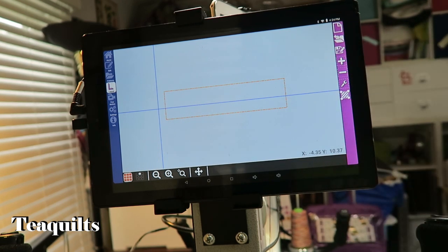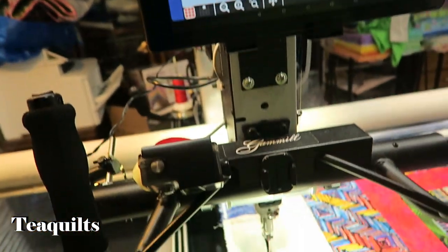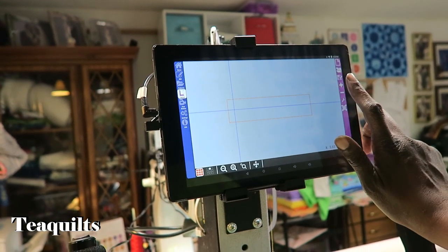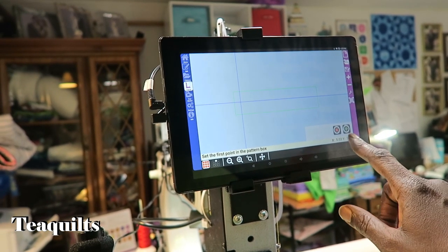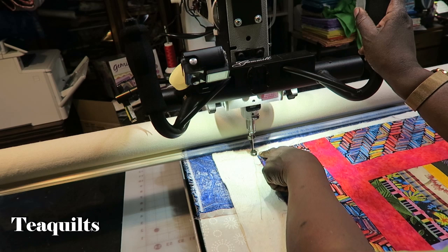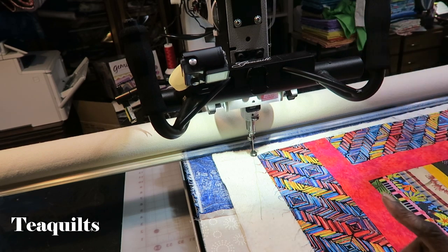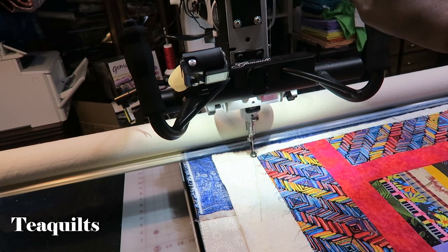When we first start, we want to make a pattern box. Even though we've told it what our quilt area is, I now want to go right up to my quilt top and say this is where I want the pattern to start and stop. I hit the plus to create a new pattern box. On my quilt, I like to make my pattern box one quarter of an inch above and one quarter of an inch away — I just use my hopper foot since it's one quarter of an inch all the way around.